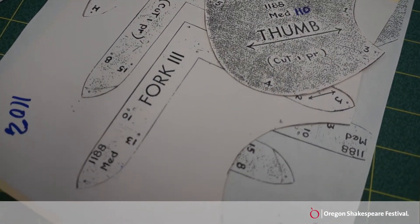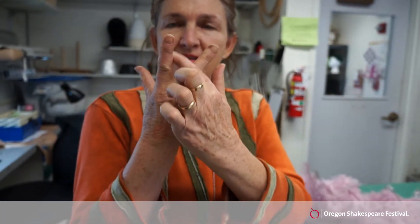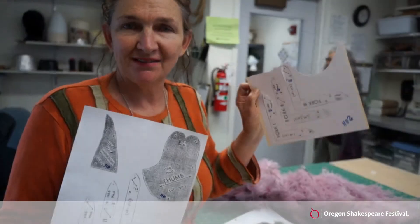They all get sewn together from a pattern with directions that are probably from the 1920s. The trickiest part are between the fingers — the little gussets that go between all the fingers. Pretty soon there will be green gloves.